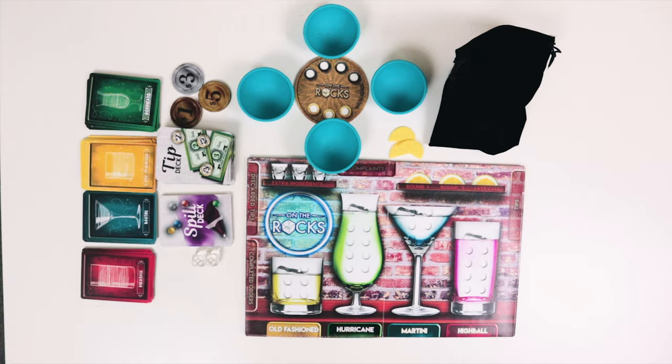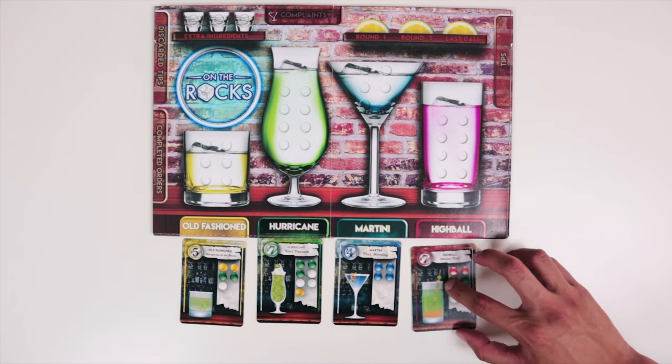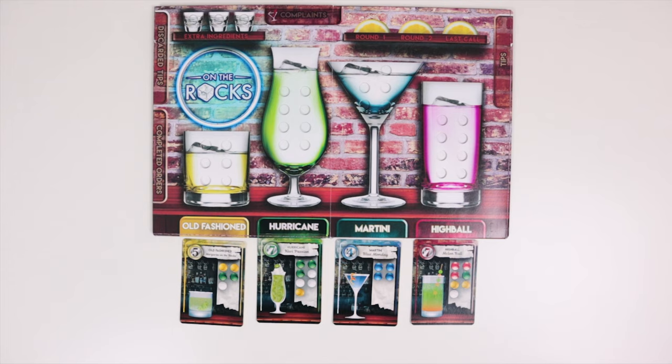The last part of the setup is to set up your drink orders. To do that you're going to take 3 to 4 recipes and then place them under their corresponding glass shown here. These are also color coded — yellow to old-fashioned and green to hurricane.